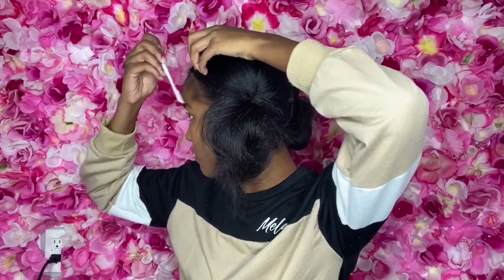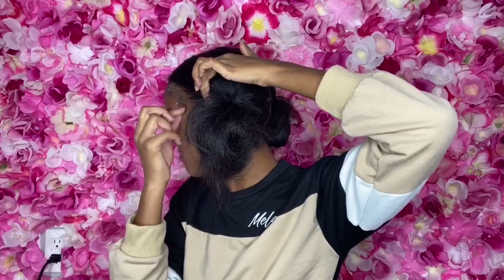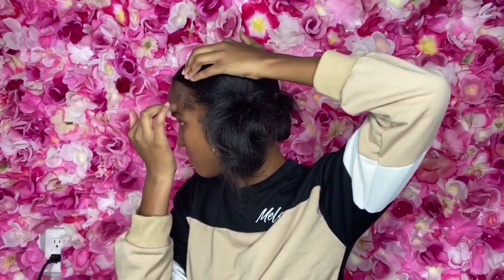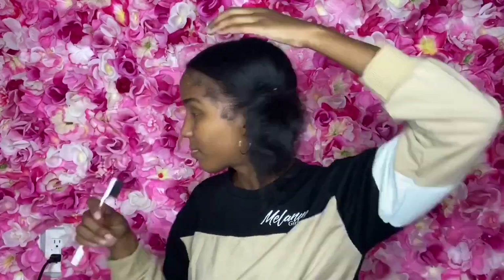I try to do my edges. I'm not very good at doing my edges — my hair doesn't like to stay in place. But you can try to get some baby hairs laid. Saggy boring bun versus beautiful mega bun.